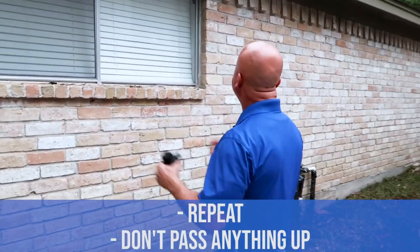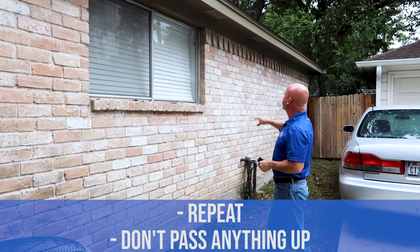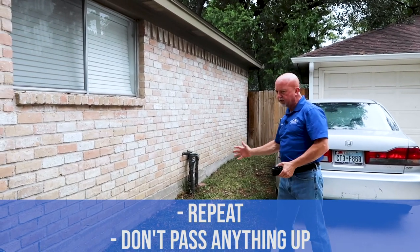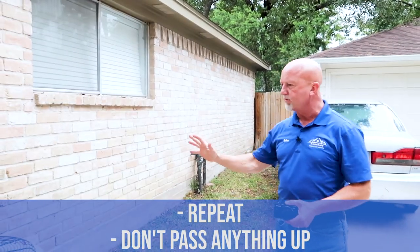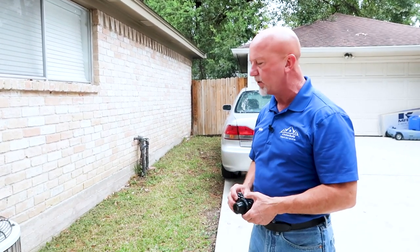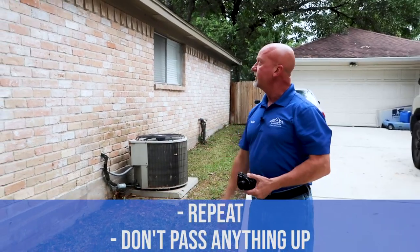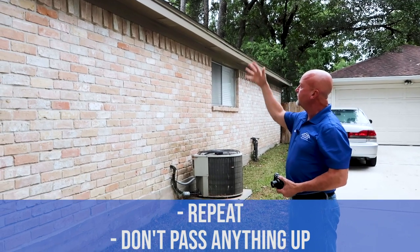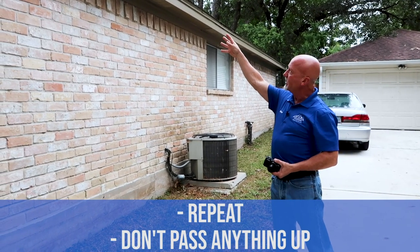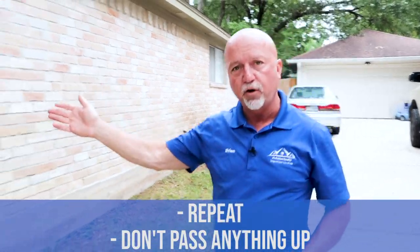Moving over 10 feet, we look again — fascia, soffit, freeze board — now inspecting the window components, the sealant around the window, then brick again for deficiencies, grading and drainage to make sure water is moving away from the house. Then we move off to the condenser and do all the inspection components. We continue to move on in 10-foot sections — fascia board, soffit, freeze board, brick — and document items like the secondary condensate drain line location. Hook right, stay right, keep moving around the house.